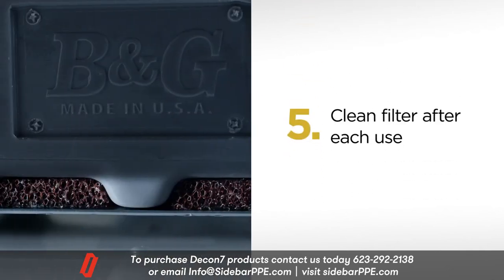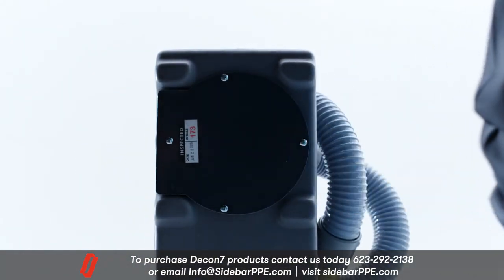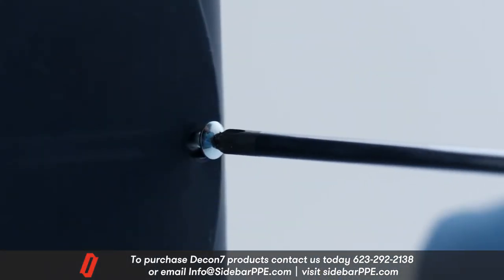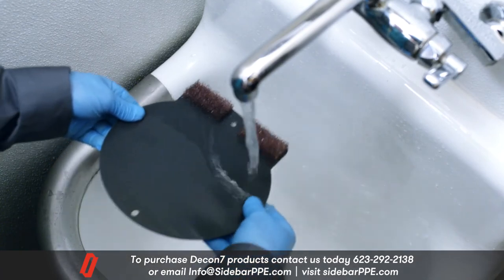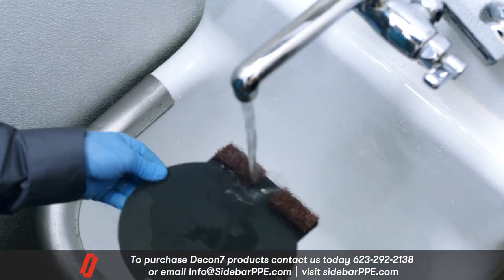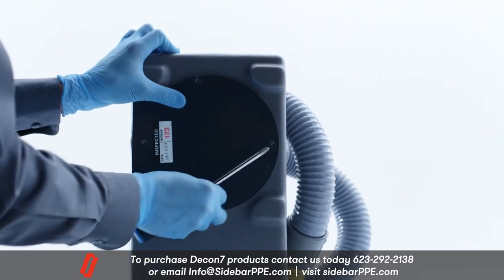4. Store the fogger so the nozzle is protected when not in use. 5. After each use, clean the filter on the bottom plate of the fogger to prevent the motor from overheating. To do this, remove the bottom plate of the fogger by unscrewing the four screws with a Phillips head screwdriver. Take the plate with the filters attached and wash them in clean water. Reattach the bottom plate to the fogger.